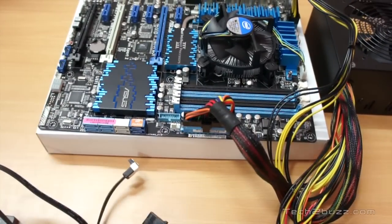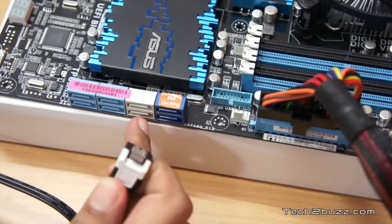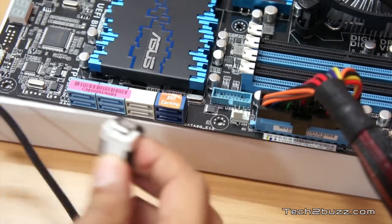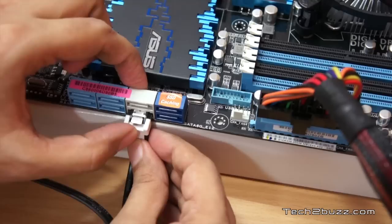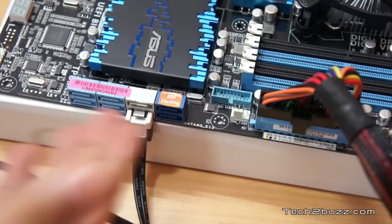Now on the motherboard — let me zoom in to show you the SATA ports. These are the native Intel SATA 3 ports, and this SSD also supports SATA 3, so to get the best performance I'm going to connect it here. I just plug it in and it's done. It's that easy — our storage device is now connected.